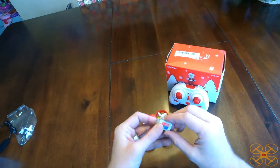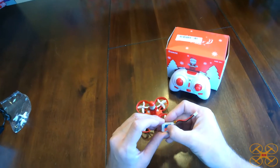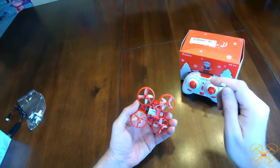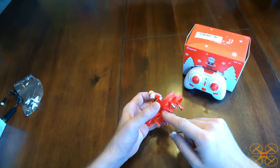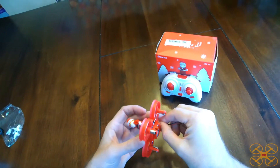It comes with a very small little lipo, as you'd expect. It's a 30C rated, 260 milliamp hour, 1S lipo. I'm going to go ahead and plug it in here, and it's going to start playing that Christmas music so you can hear it. We'll also show you the front and rear LEDs so you can see what the colors are for orientation.